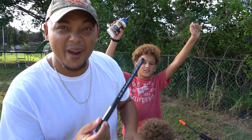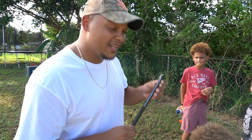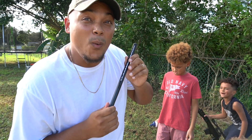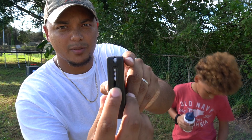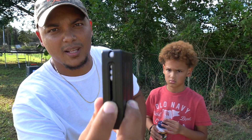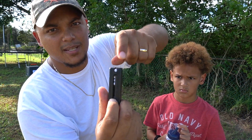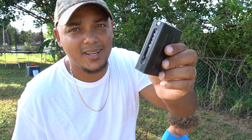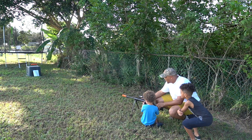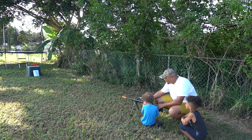30 rounds — oh my god, 30 rounds! That's a lot of bullets to shoot out of one weapon. The sniper clip comes out just like that — it's single action, so you pull this little thing down and push the bullet through the top. This one only shoots eight shots. We're going to take some shots right now.